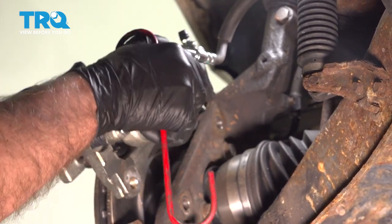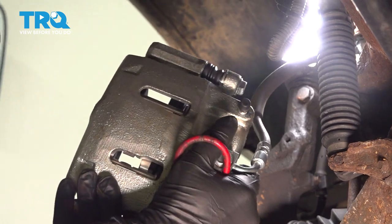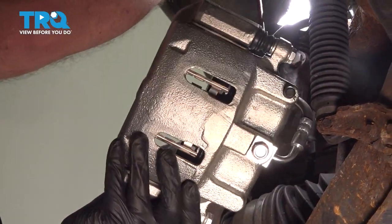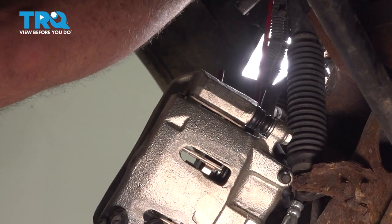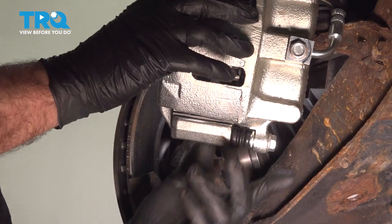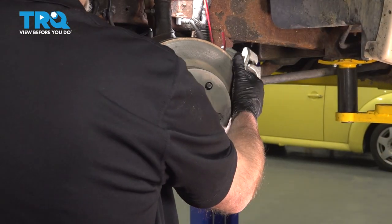Just slide the caliper and the bracket off. I'm just gonna take a caliper hanger and attach this to the upper control arm — just make sure there's no tension on the brake hose. Now pull the rotor off.